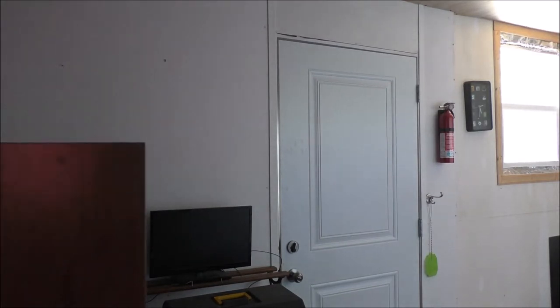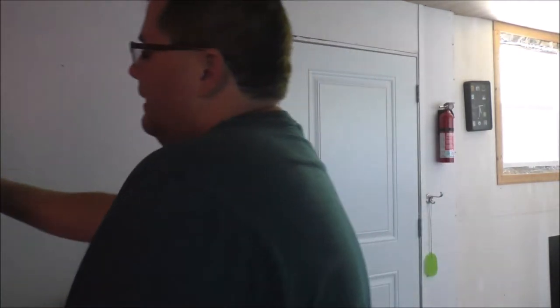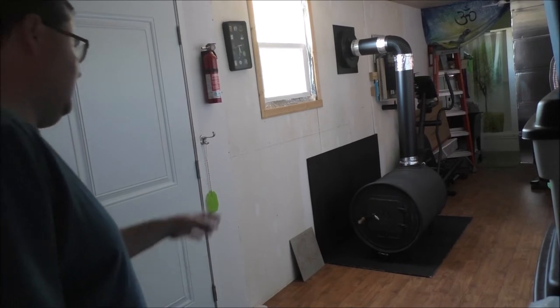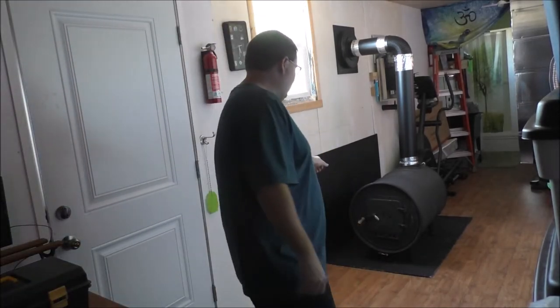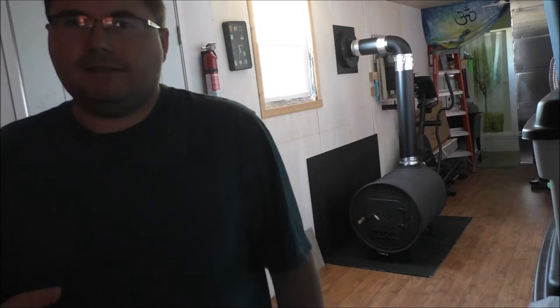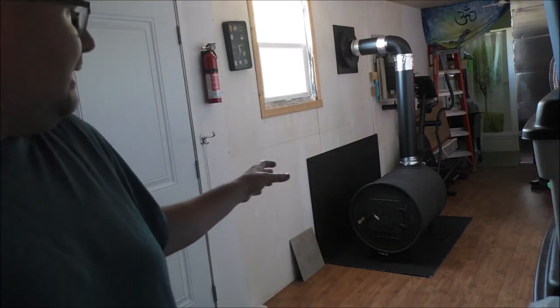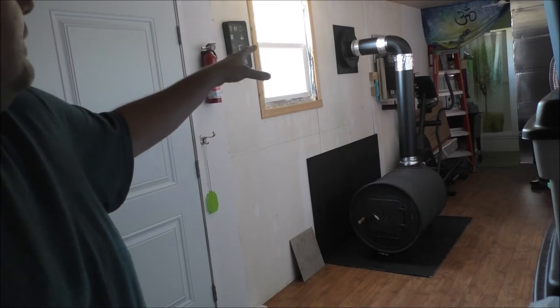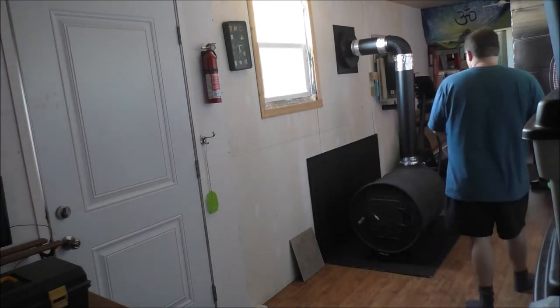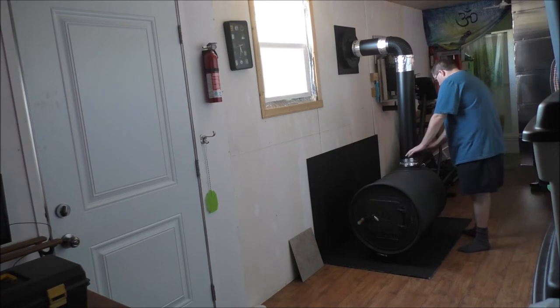Alright guys, I just lit up the barrel stove for the second time — the second burn. Once I lit the stove, I have the damper all the way open. Instead of leaving the door open for a bit like before, I decided to shut the door and leave the damper open because it was a little smoky. This stuff will get moving. I can feel the heat though.